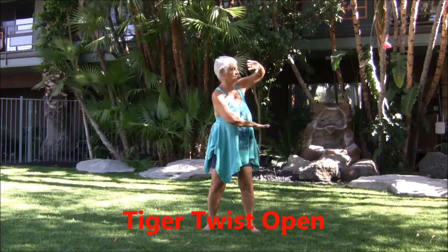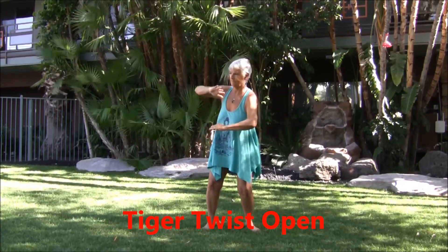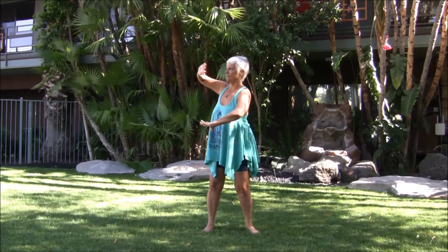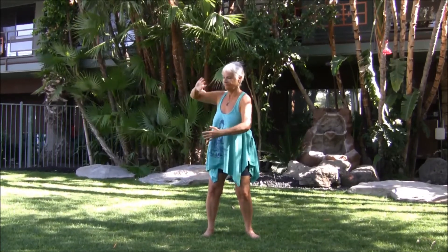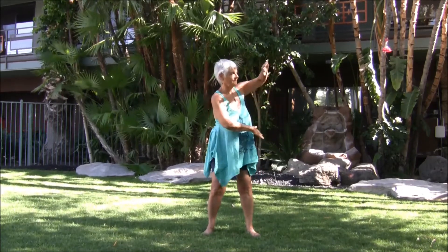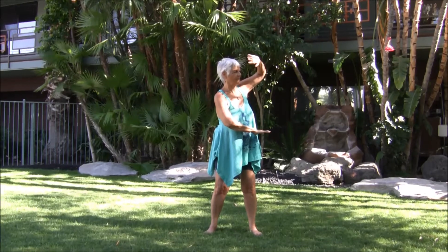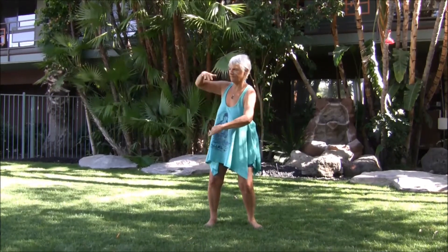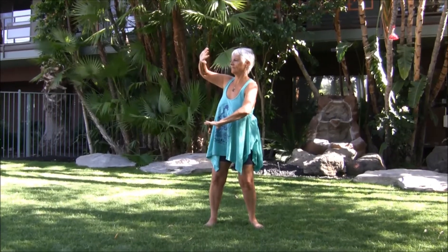Tiger twist — open to the right, right arm on top, palm open. To the left. Right energy into the liver. Left energy into the spleen.